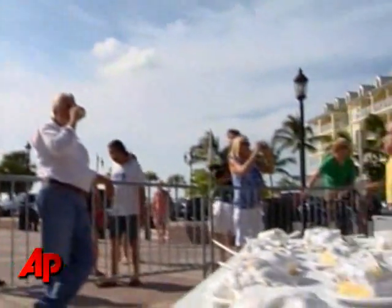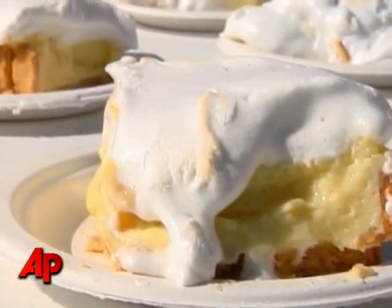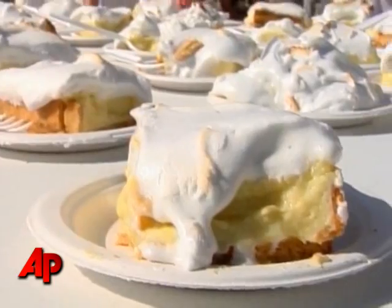You're making history while you eat this pie. You're witnessing history here — this pie has not been made for 12 years.